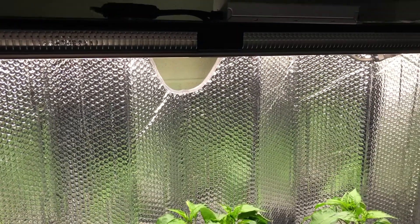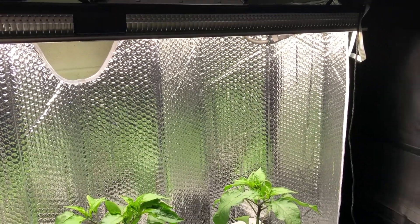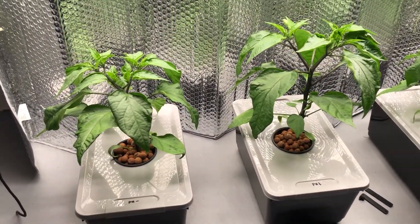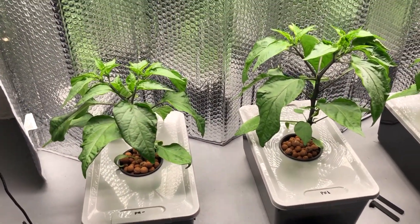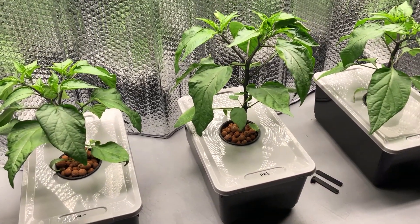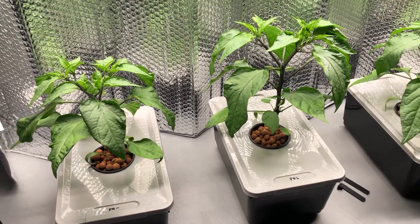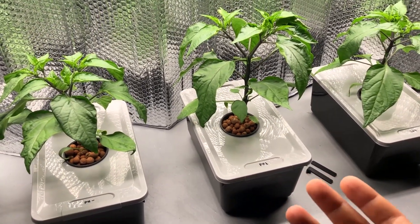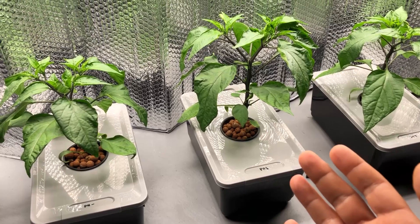Welcome back everyone to another episode of the Mars Hydro SP-250 and the Pepper Plant pH Test. Today we're going to be talking about some of the things that have been going on and what I've been doing to keep this experiment valid, including how I've been maintaining the pH at the desired levels.